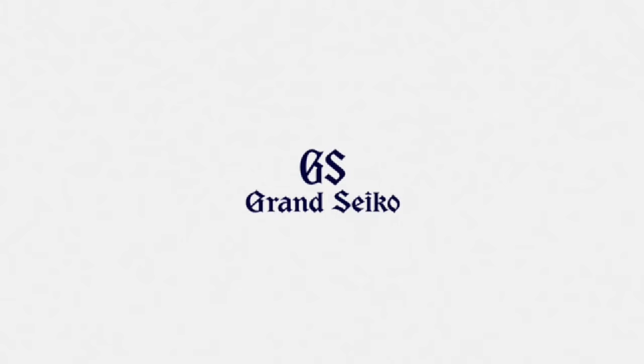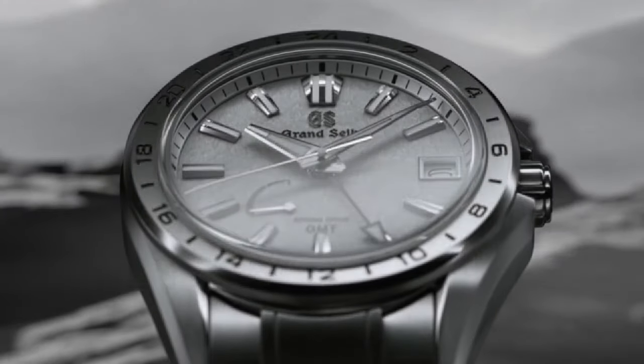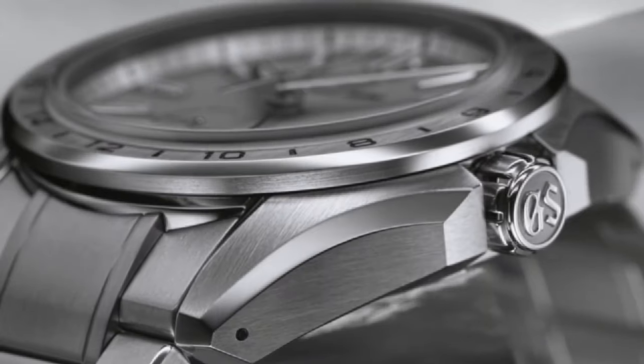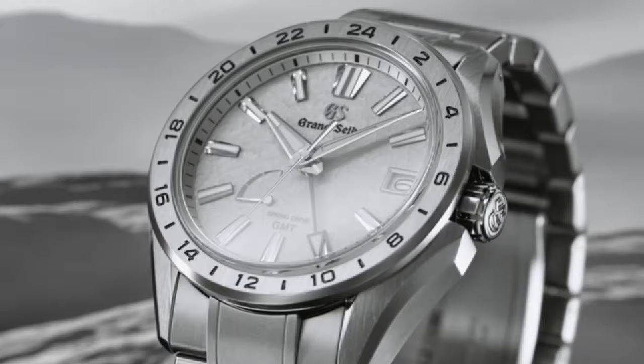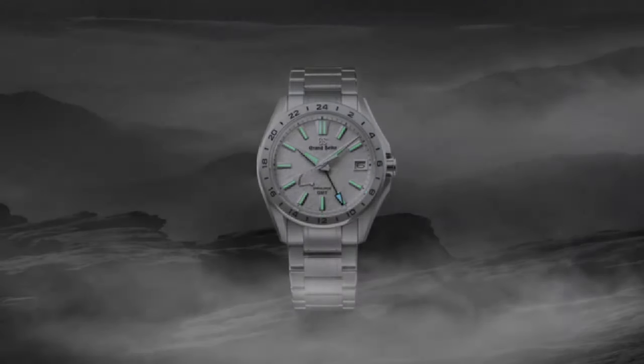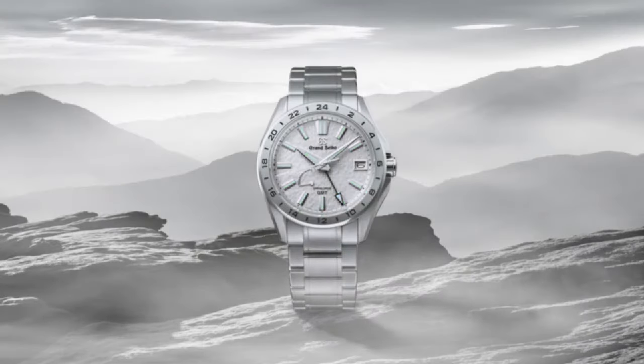Exterior body material is high-intensity titanium. Case back is see-through with a screw case back. Glass material is box-shaped sapphire crystal with anti-reflective coating on the inner surface. LumiBright is applied on hands and indices.